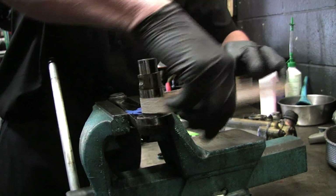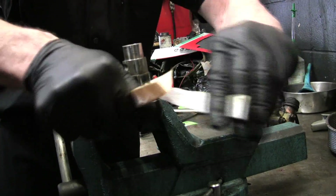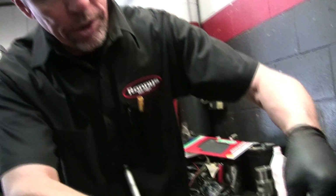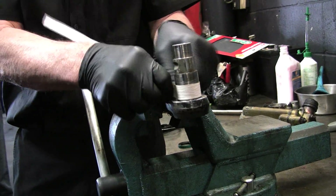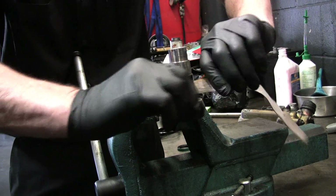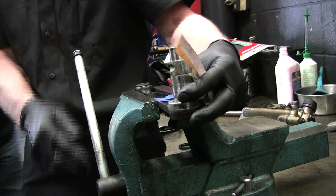We're not going to take enough off of that for you to ever notice, to be honest with you. You can worry about it, but don't go nuts on it. Don't take a file — I wouldn't advise that. If money is no object, you can press this out and have a new one made, or you can machine it from the outside.